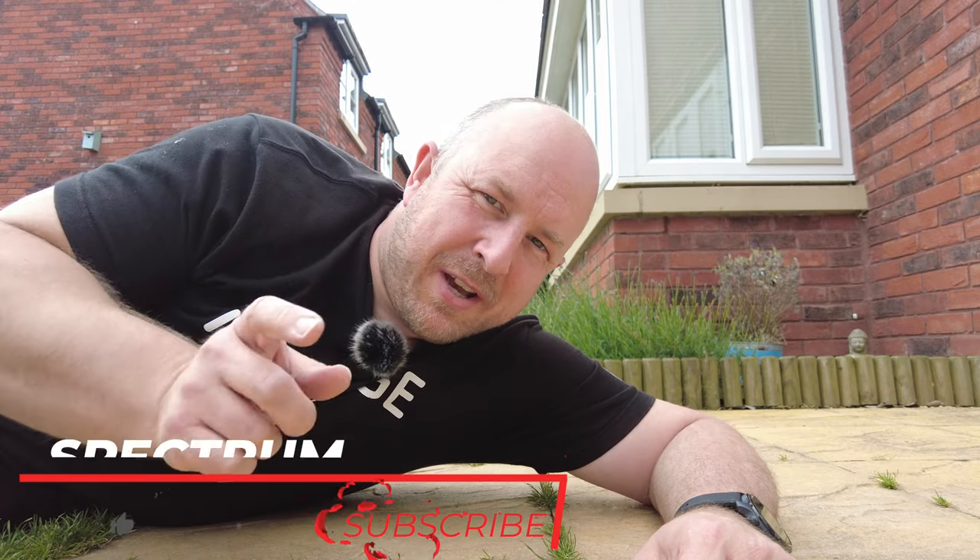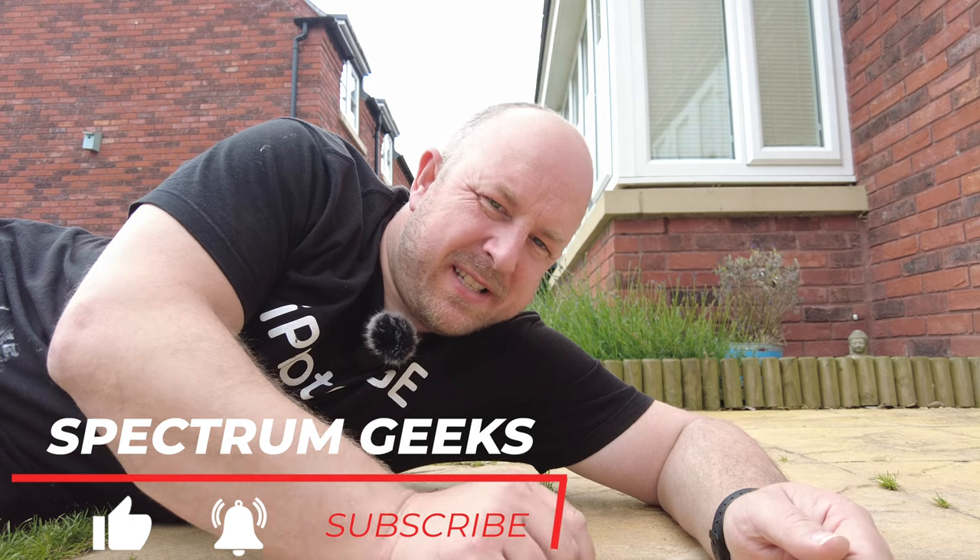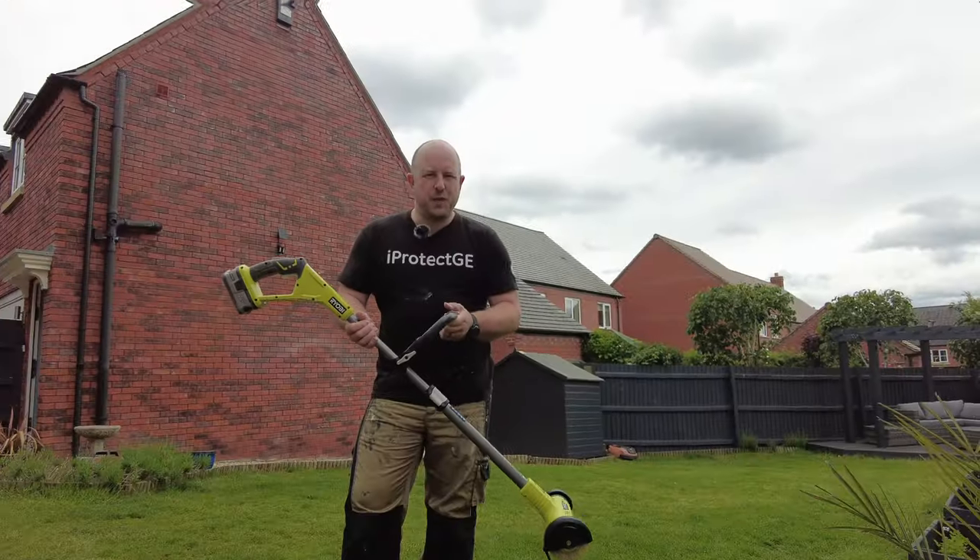I've got my messy clothes on, even got my crocs on. I'm out in the garden again because I've got problems like these weeds in the patio and all on my drive. So I picked up another Ryobi tool to try and sort out this problem. Thanks for joining me.